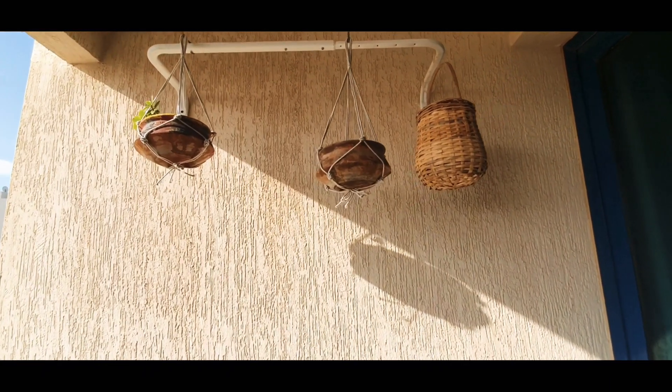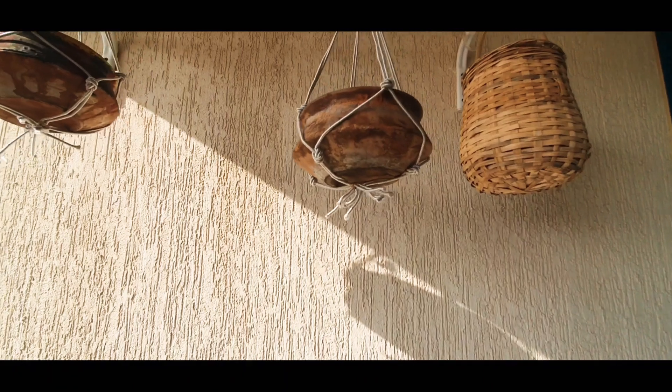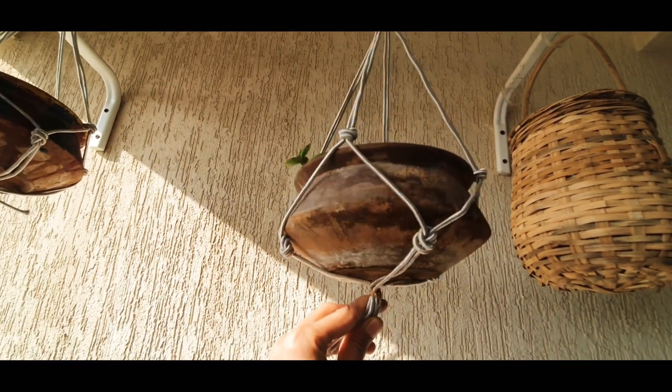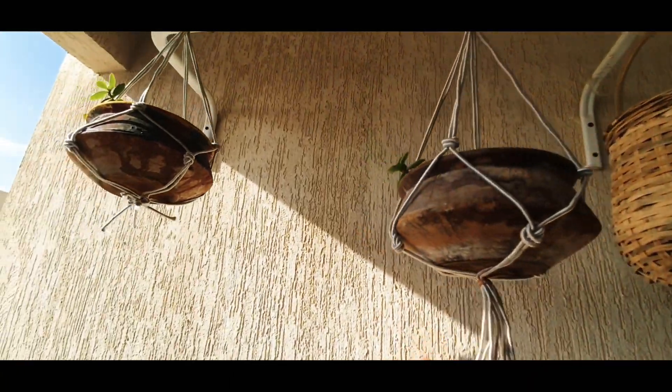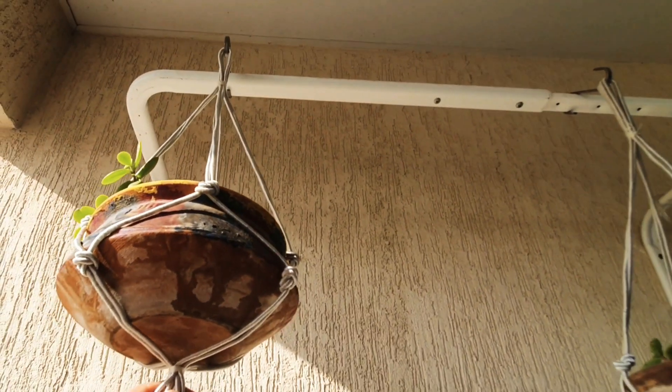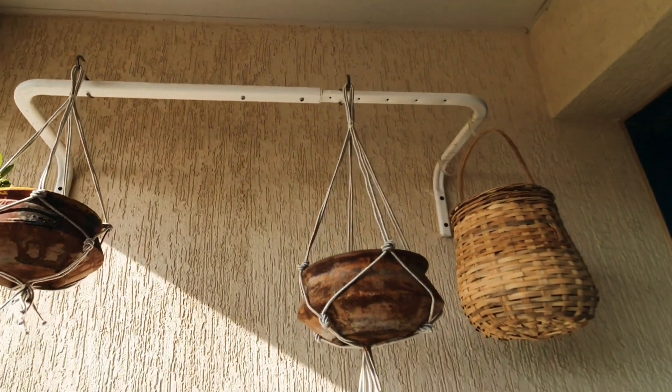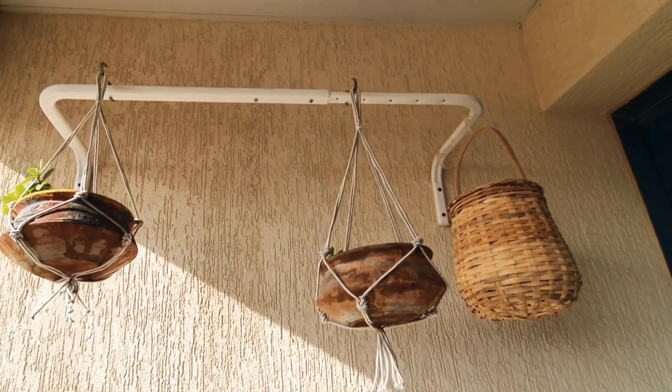I'm in my second balcony now. I have tried the macrame knots - I find it really beautiful and I'm planning to make more. I have more of these pots and I'm going to hang more like this.